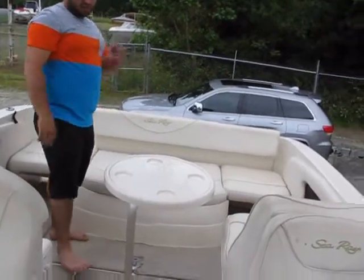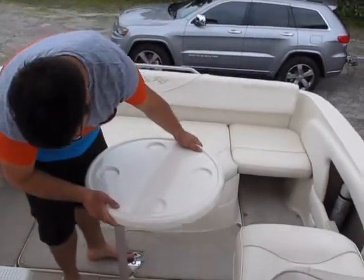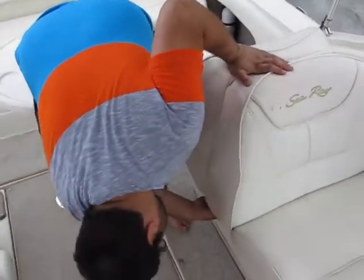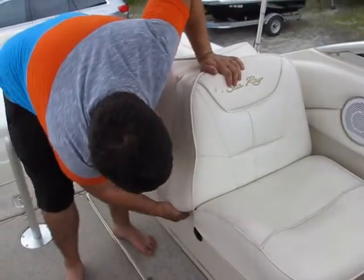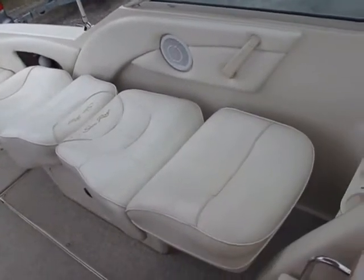You've got a bench right here and a removable table — this pole comes off too and stores away inside. This seat lays down flat so you can lay out and get some sun.